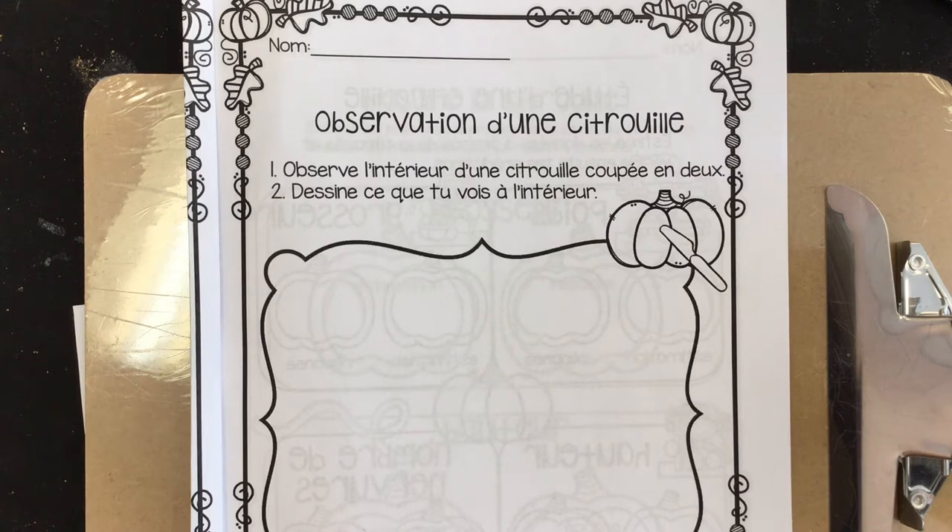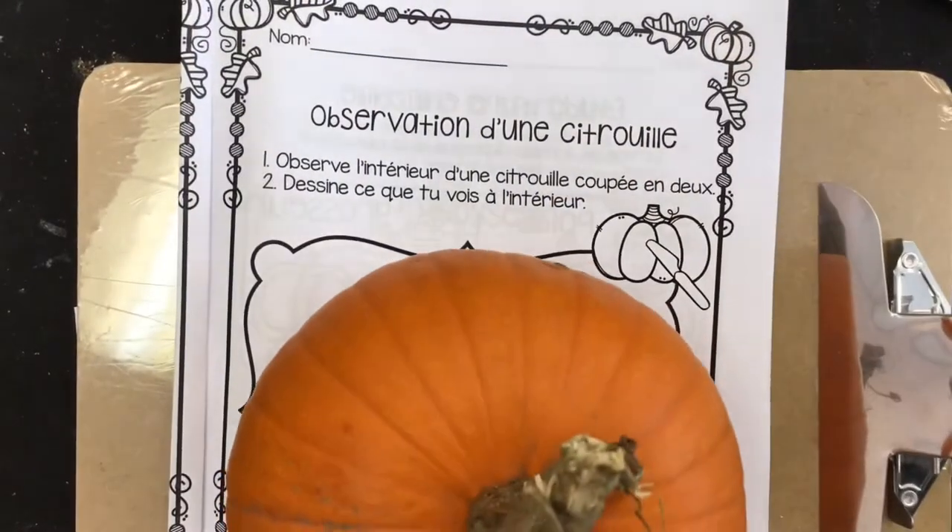Okay, maintenant mes amis, où est-il? Mon petit citrouille! J'ai pas mon petit citrouille — this really is rough.